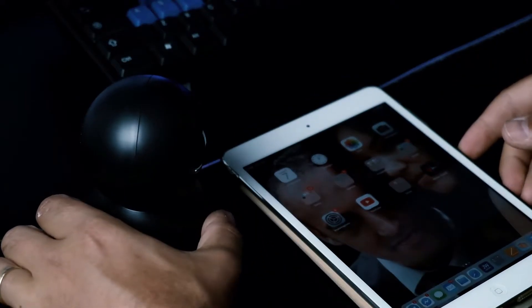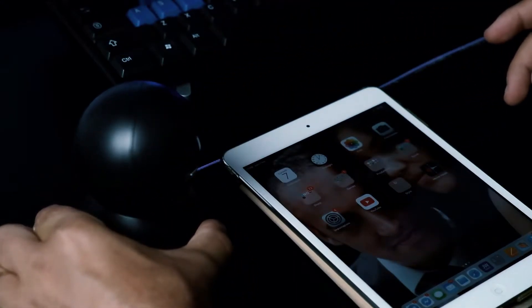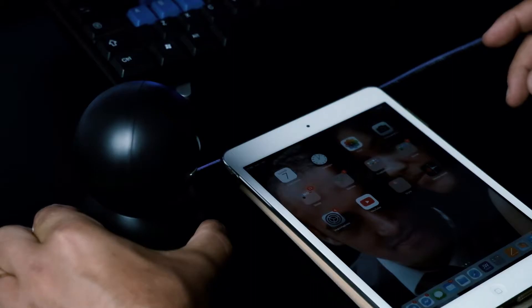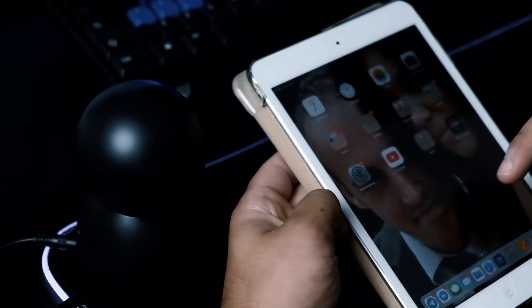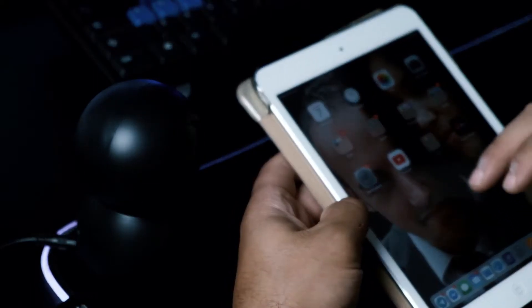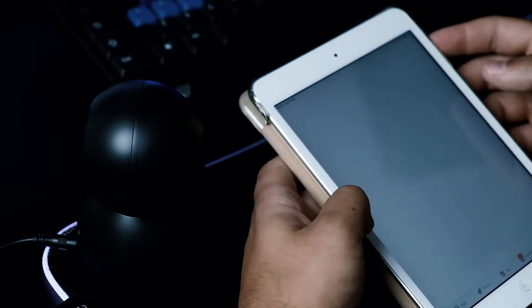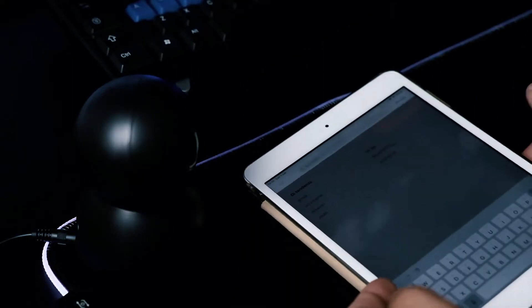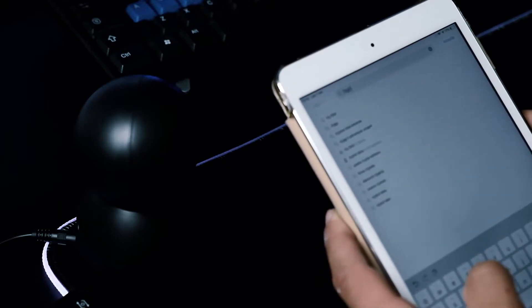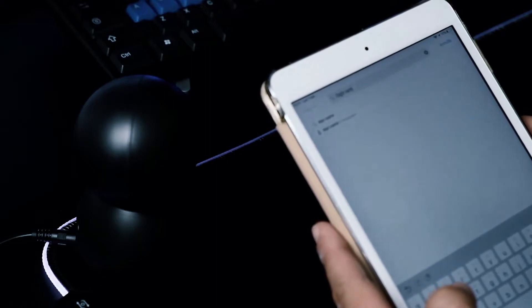Come prima cosa dobbiamo premere il tasto reset sul retro per 3 secondi. 1, 2, 3... farà questo suono. Fa due bip. Dobbiamo andare sull'App Store; se avete l'iPhone andate nell'App Store, o Android nel Play Store è uguale. Bisogna scrivere 'digit cam'.